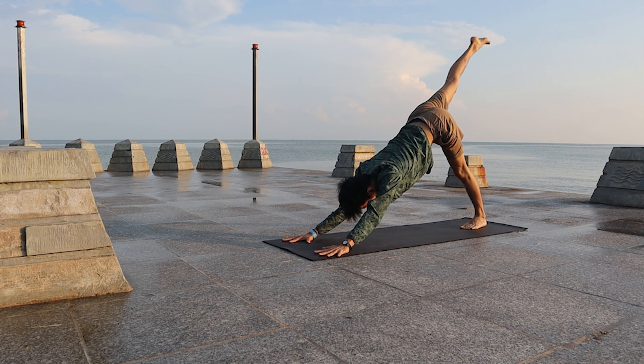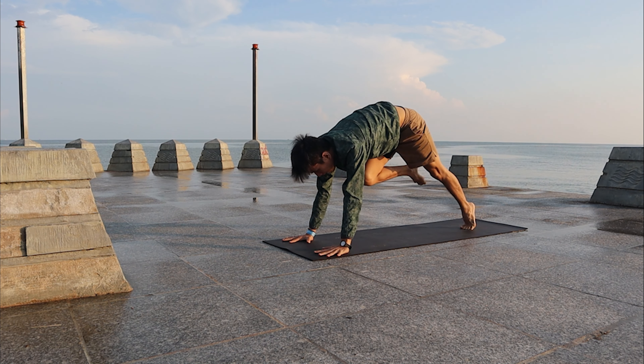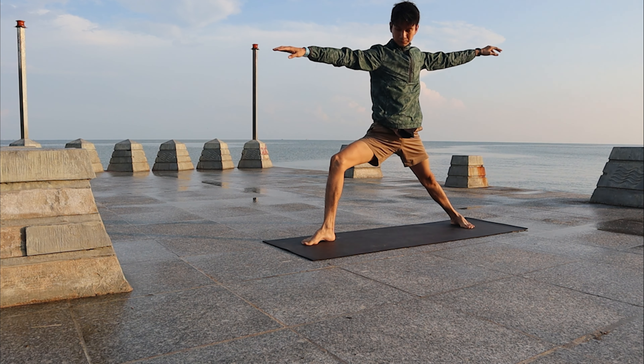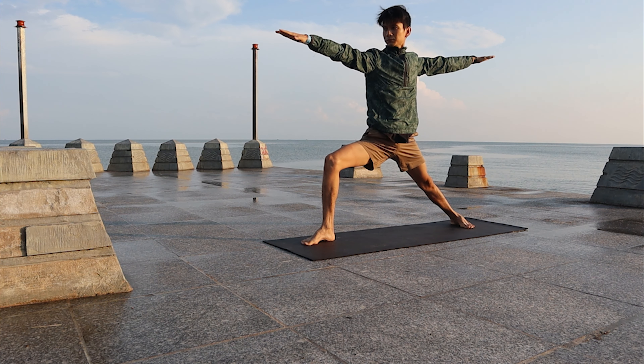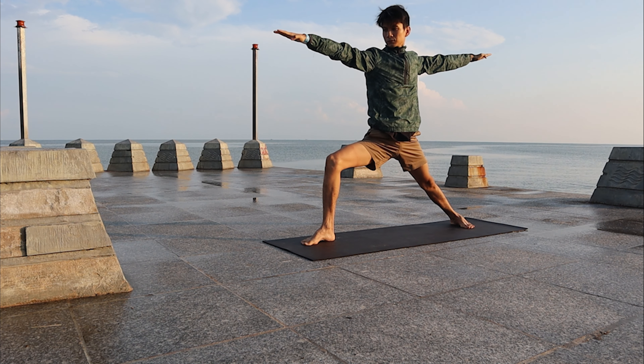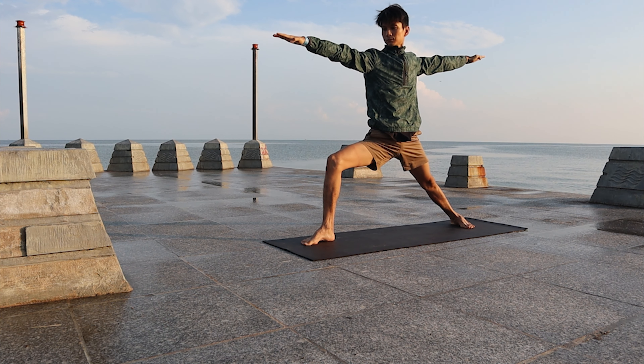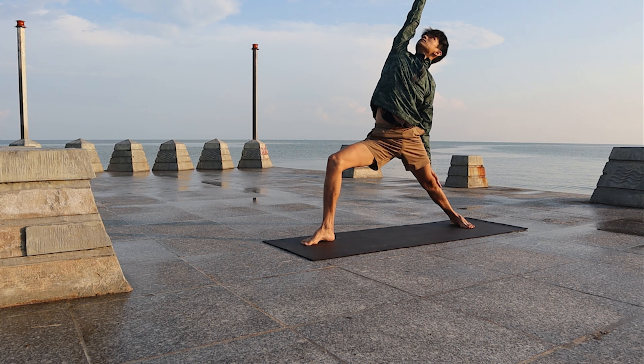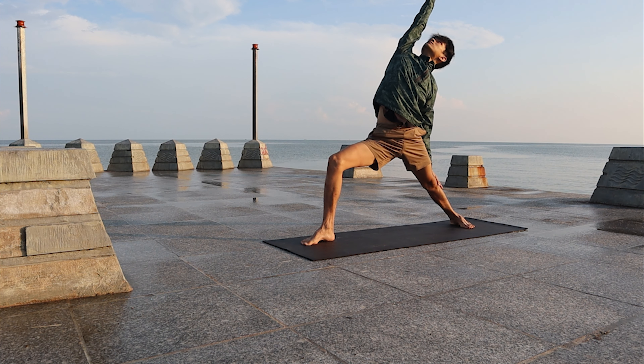Inhale, bring the right leg back and high. Exhale, slowly step forward, come up to Warrior Two. Look at the right palm, stretch the arms, lower the knee. Slowly bring it to Reverse Warrior — stretch the right side, look at the right palm.